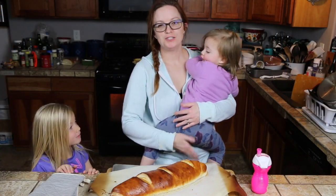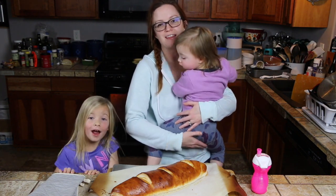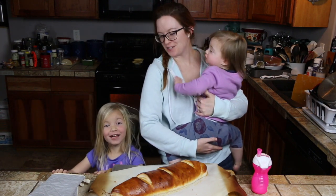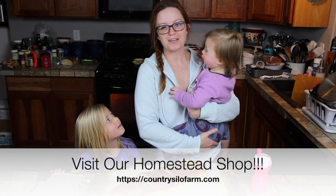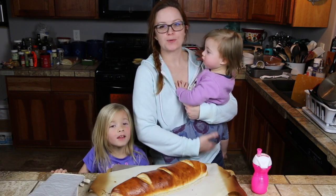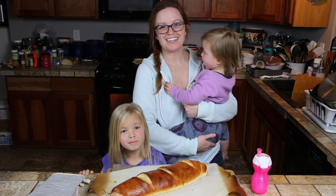I hope you all enjoy our farmhouse French bread. If you like this video please give it a thumbs up. If you haven't already subscribed, please subscribe — we'd sure appreciate it. Don't forget to check out our homestead shop at countrysylofarm.com, where we make handcrafted products right on the homestead. Until next time on the farm, see y'all later. Bye!